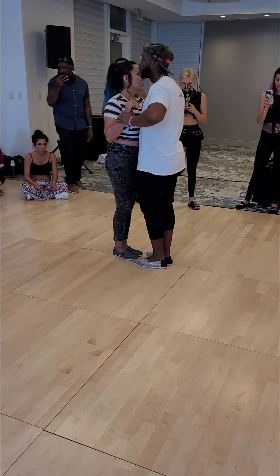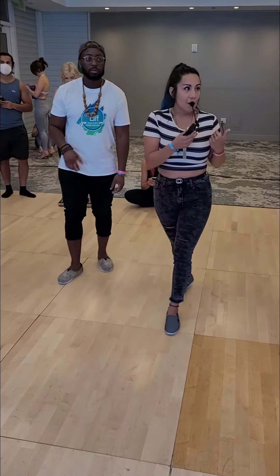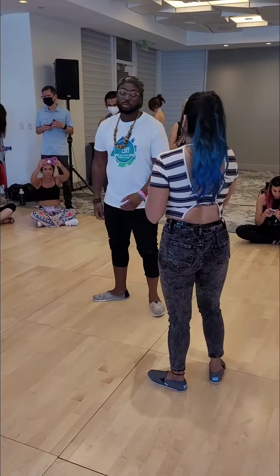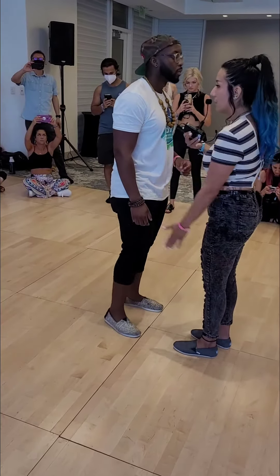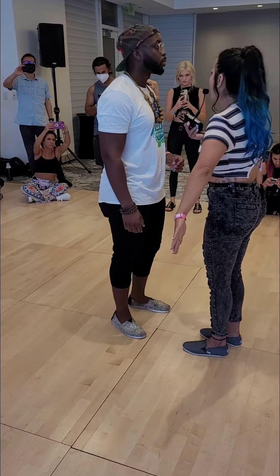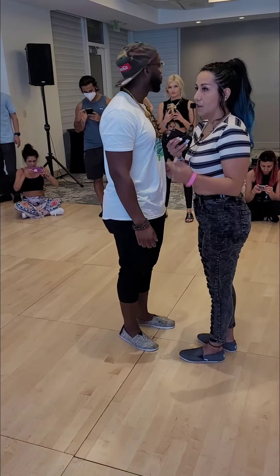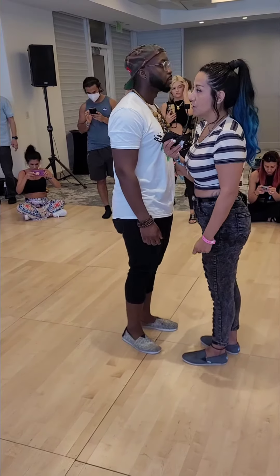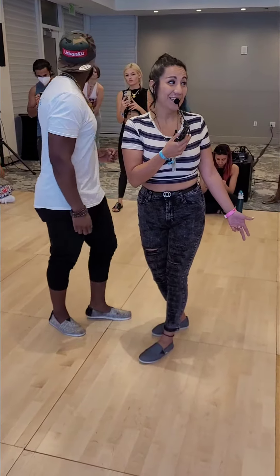I'm going to do a full step until I feel something different from my knees. So we talked about some of the cross steps. When I say cross, I'm talking about the cross underneath us. And we want to make sure that we can change directions when we're dancing socially. Follows, it's good to know what we're doing so we can aim our foot so we look graceful. And leads, you have to know obviously what you're doing because you're leading.